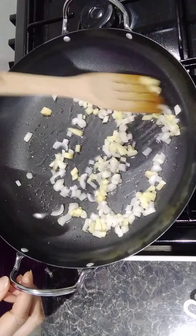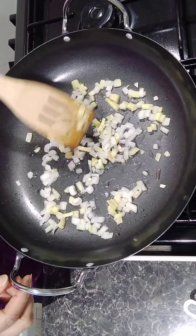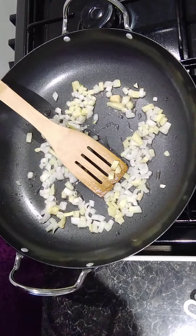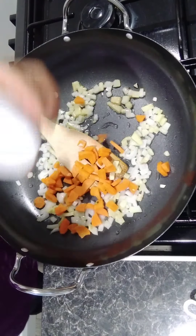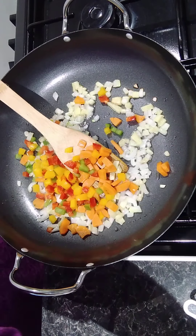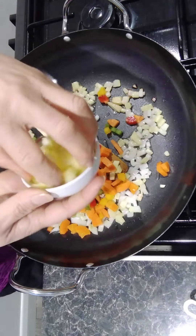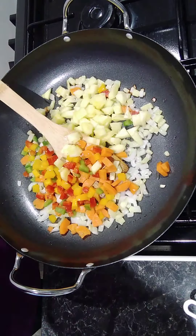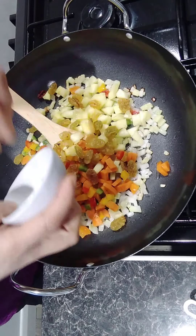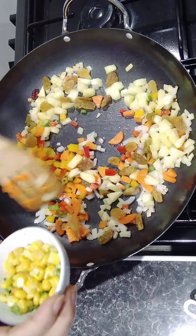Fry the onion and ginger together a little bit to make them smell nice. Then I'm going to put some fresh vegetables in first — carrot, green and yellow pepper. Then the pineapple flesh we took out, to keep our sweetness — put it all in. And then the raisins. I think this dish is quite good for children who are not that interested in eating vegetables.